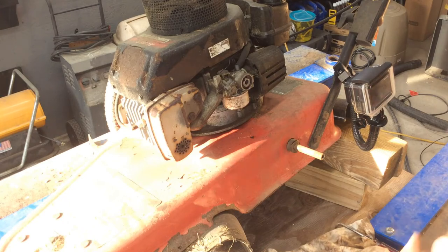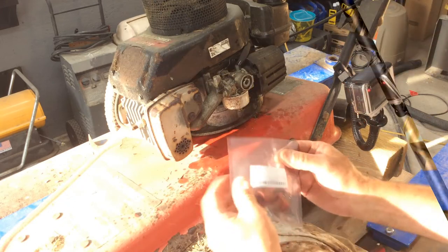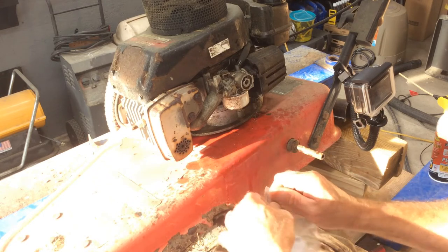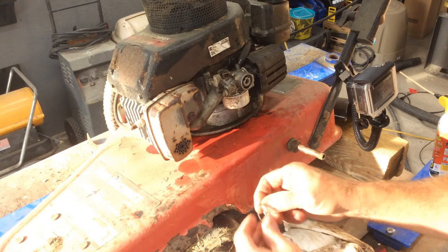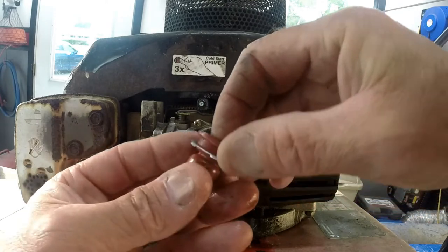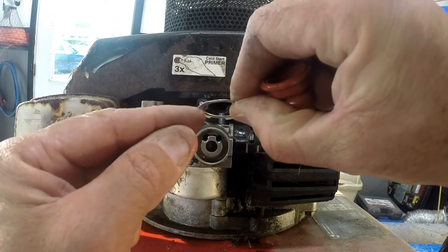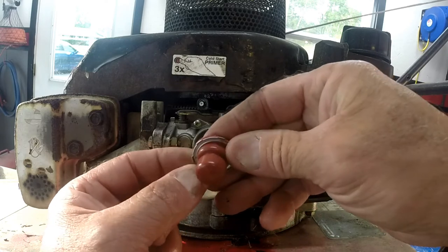If you've got some PB Blaster or WD-40 kicking around, go ahead and just kind of clean that up. Then you want to take your new one — this comes in a package of two, I've gotten them in a package of five. I'll put a link down below for where you get these. Take your new primer bulb and you need to make sure that you put it in with these tips pointing back towards you and outwards, because that's actually what's going to hold that primer bulb from falling out.